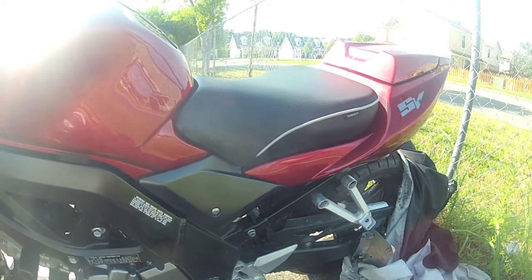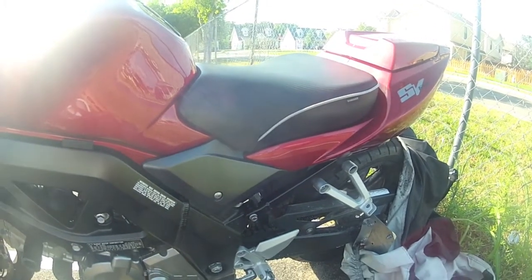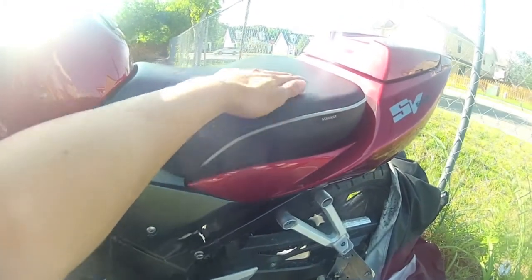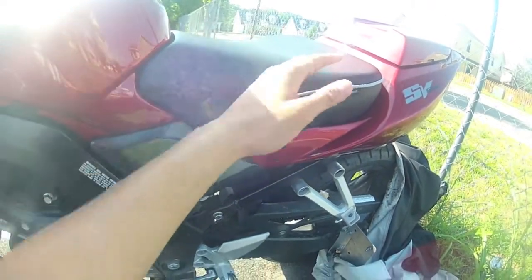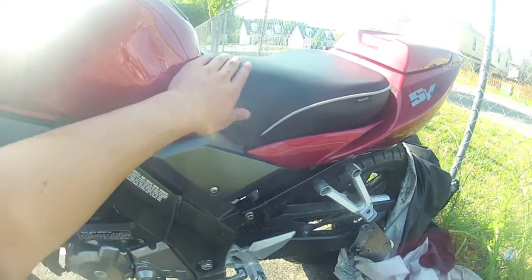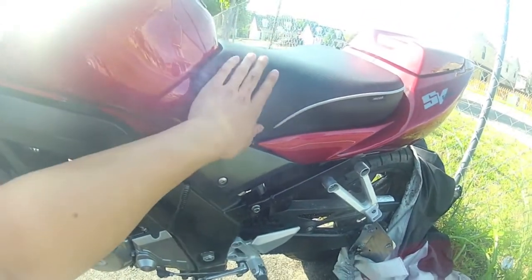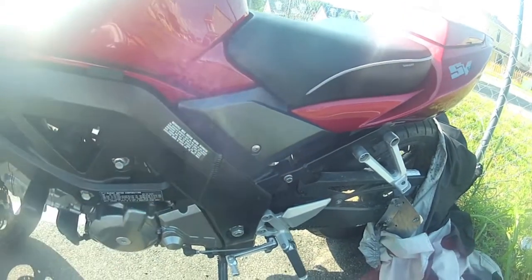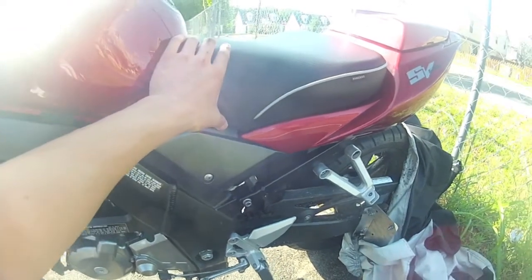This is the Sargent seat installed on my SV650. You can see it just has a much lower profile than the OEM gel seat. The back end is a lot lower and it also has this nice groove that I like to sit back on on longer rides. The front end also has a lot less curvature upwards, so it's a lot more comfortable to ride up front than on the OEM gel seat. Overall I think the design is a heck of a lot better than the OEM gel seat.